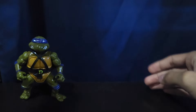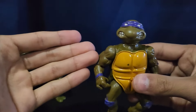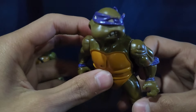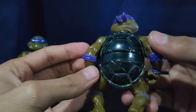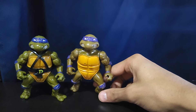I do have a decent amount of Donatellos from this line or this time frame. Here's another Donatello — I don't know why I have two of these guys, but I do. He doesn't have his belt or anything. It's just the same. I don't know if one's older or one's newer or not.